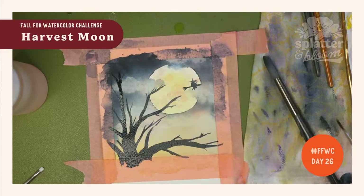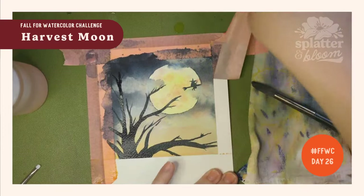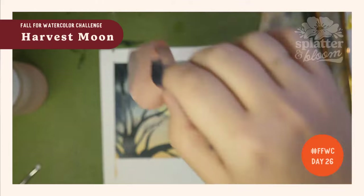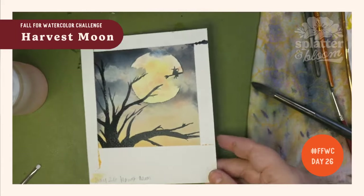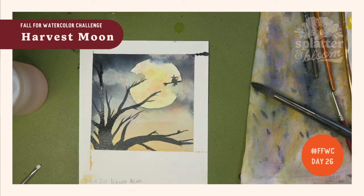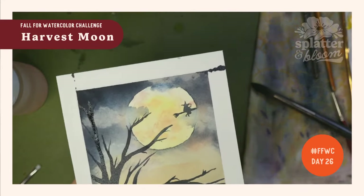Should we do the tape peel together? It looks good, but it's been looking better once we do the tape peel. What happened here is I used a little too much water, and we can use the scrubby brushes on those edges. Oh, how cool is that? So fun! That was day 26 — we painted a harvest moon and we are almost at the end of the month. If you want to share your posts on the interwebs, I love to see them at Splatter and Bloom — you can tag me. Congratulations, we're almost there! I'll see you tomorrow for some fall mountains.